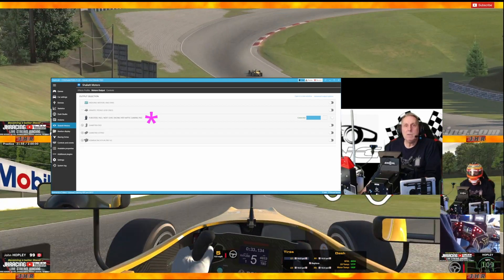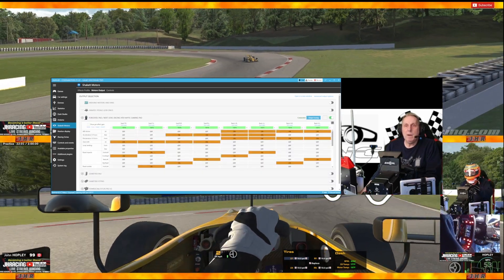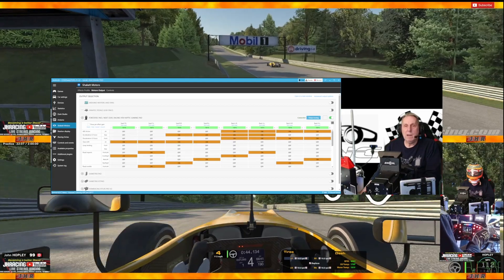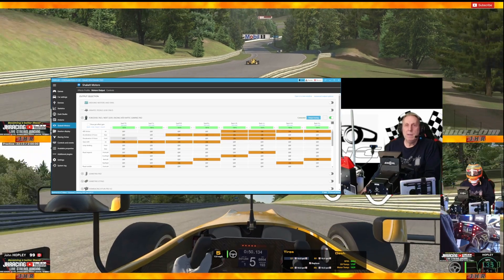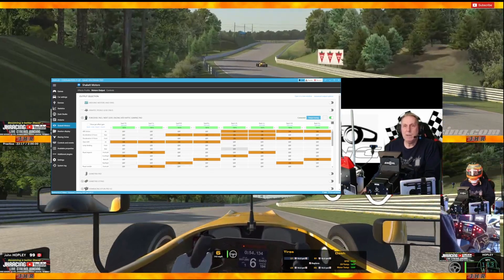You can also drop down the menu on it, and it gives you the same type of calibration settings as you get in the Next Level Racing HF8 software, where you can set which motors are going to vibrate for which effects. I've done out a profile for myself here.